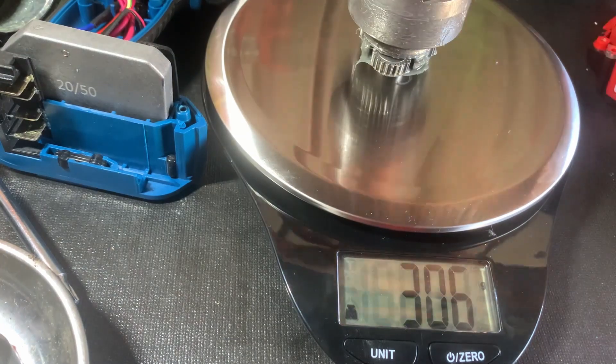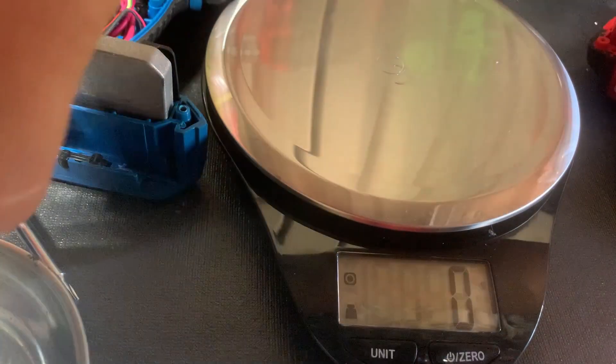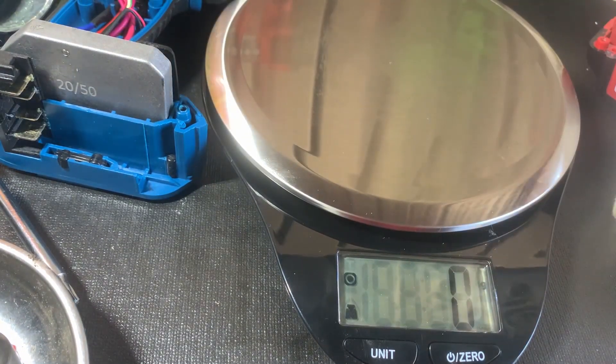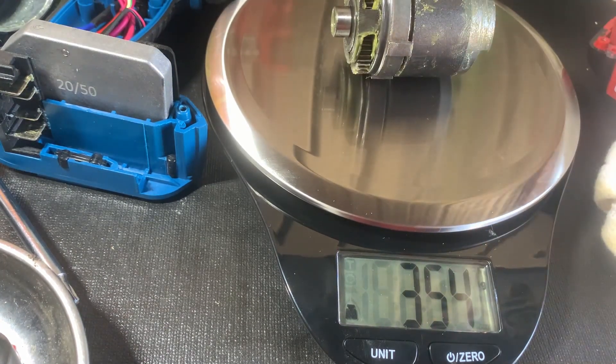This is the hammer mechanism — we're looking at about 310 grams for the Hercules. Now the Milwaukee: 354 grams. So I think that would explain why the Milwaukee hits harder out of the gate and why it can remove even tighter bolts than the Hercules, even though in my torque test they both came out very similar.